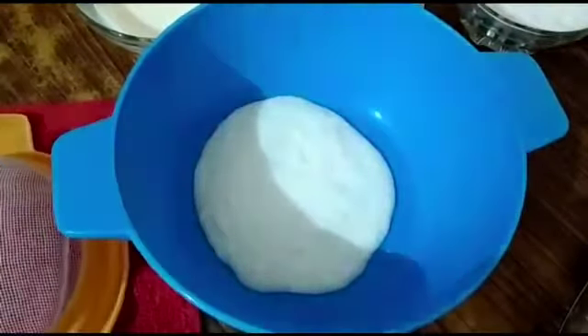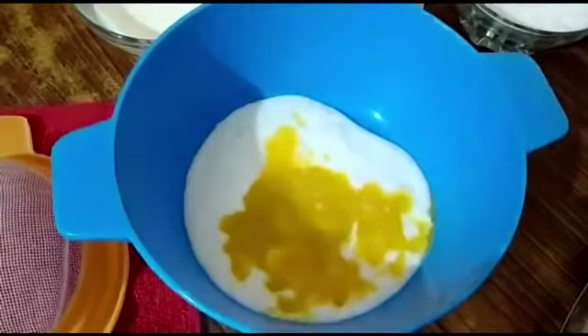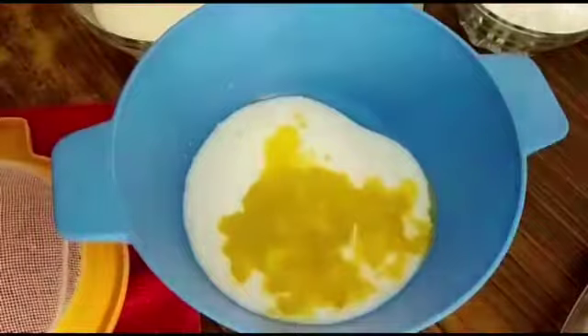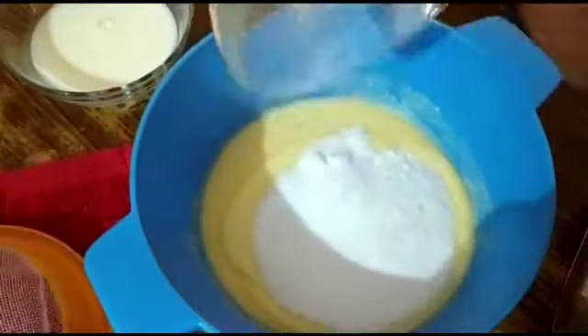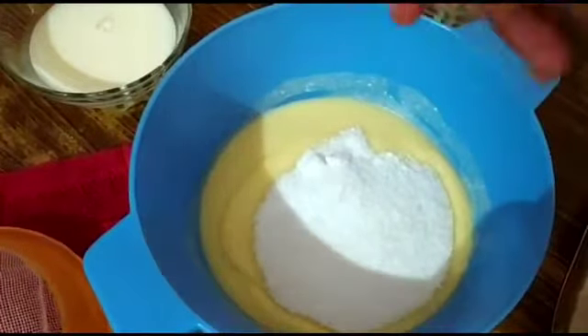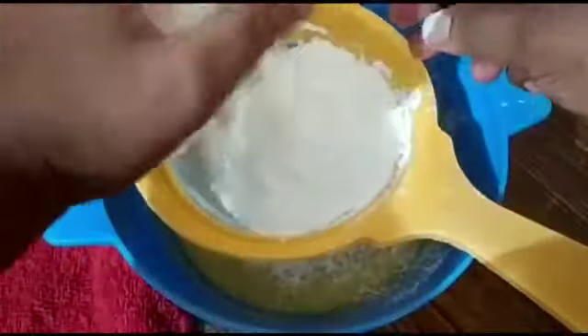In about 10 minutes, add one-fourth cup of curd which should be at room temperature, and one-fourth cup of melted butter, again at room temperature. Now give a nice mix — combine both well. To this, now add one and a half cups of powdered sugar and mix well until the sugar is well dissolved.